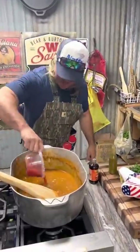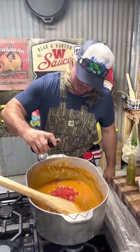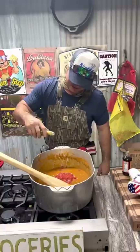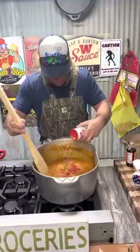Next we're gonna add them stewed tomatoes. Here's a little secret - a little liquid crab boil, not much. And some of that secret hot sauce - a little bit of that in there. Perfect. Oh, a little two-step!